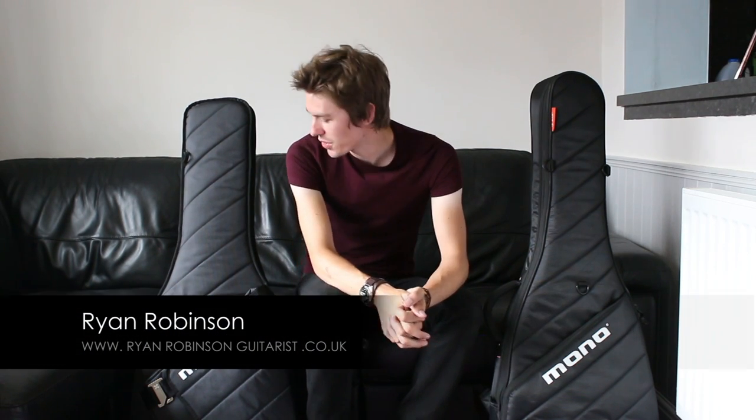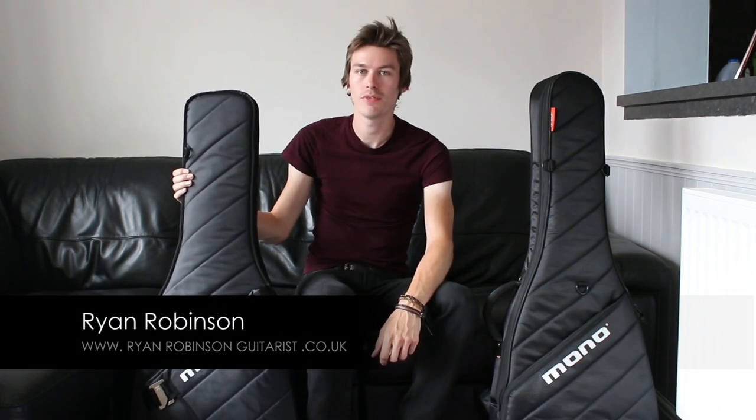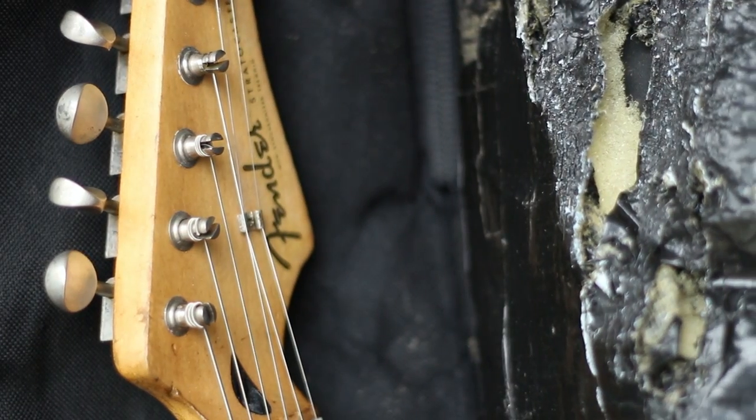Hi guys, I'm Ryan Robinson and this is a comparison of the Mono guitar sleeve and the Mono Vertigo guitar cases. I recently needed to get myself a new gig bag. I've been using my previous one for the last 8-10 years, and the strap pin had eaten a hole in the bottom of the case and the sharp string ends had eaten a hole in the top, so I really needed to get a new one. I've been looking at Mono cases for a while and quite a few people I knew had them and I thought they looked great.